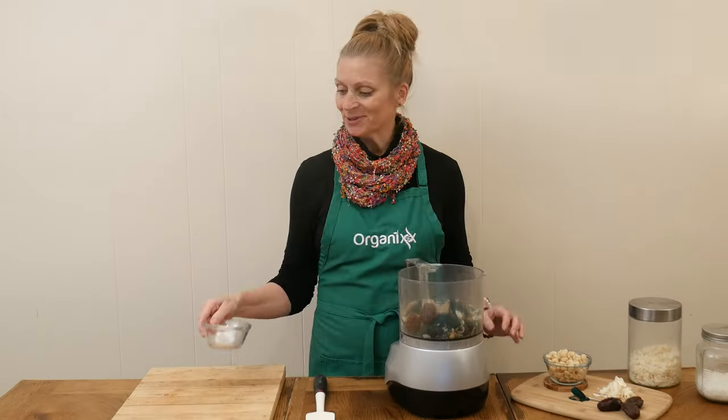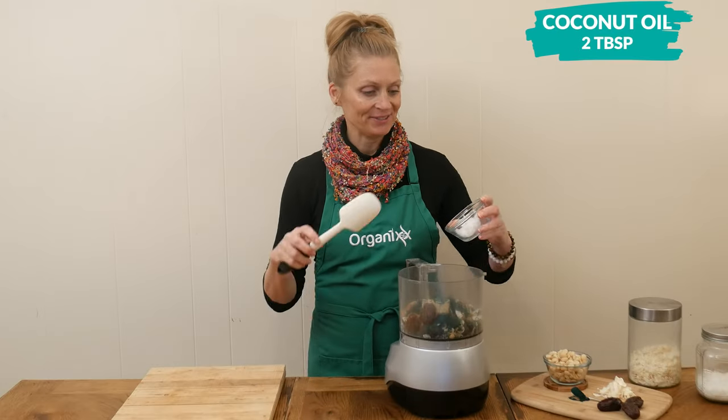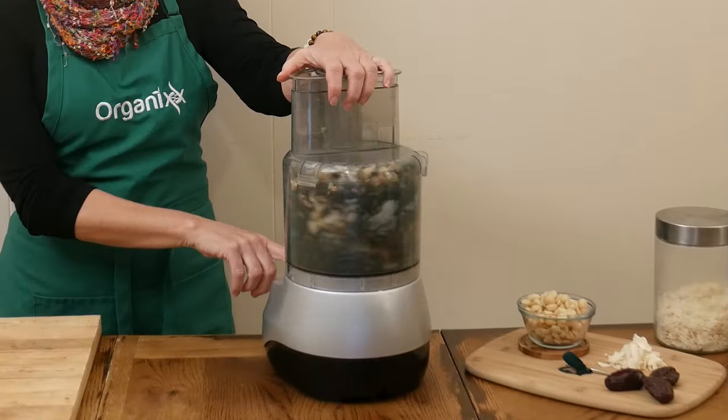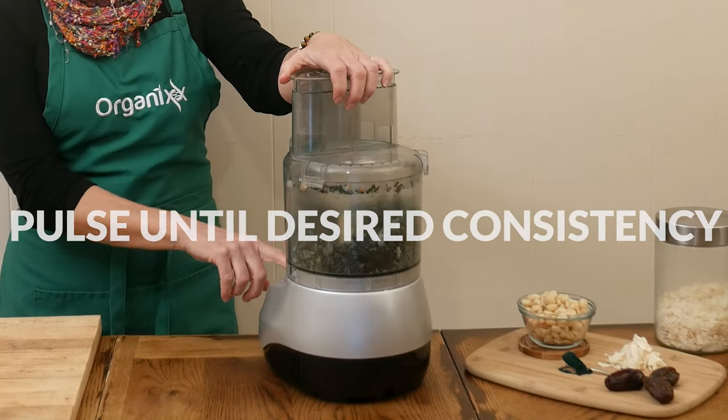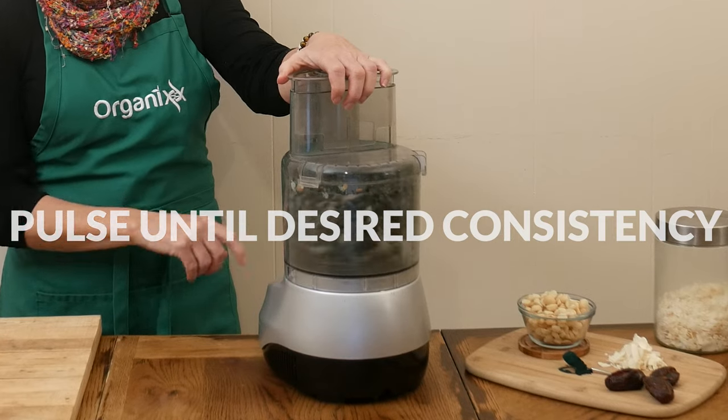Last I have two tablespoons of coconut oil. Pulse all of your ingredients together until you reach your desired consistency. The mixture should stick together easily.